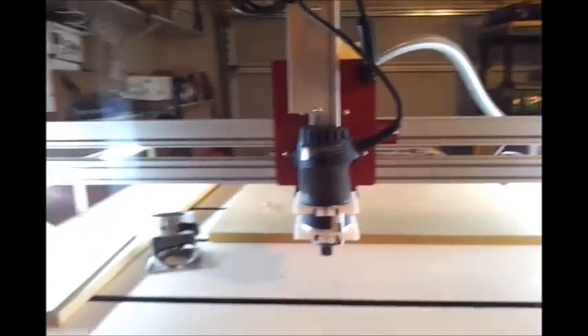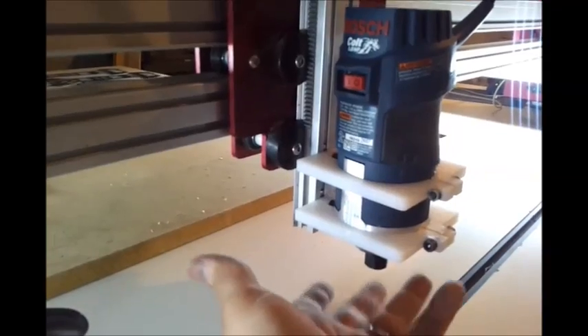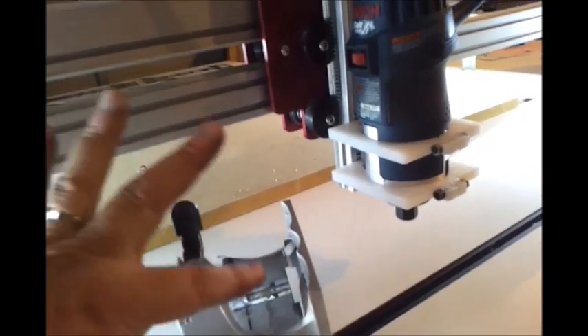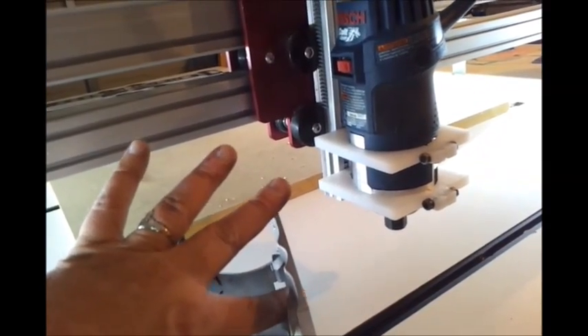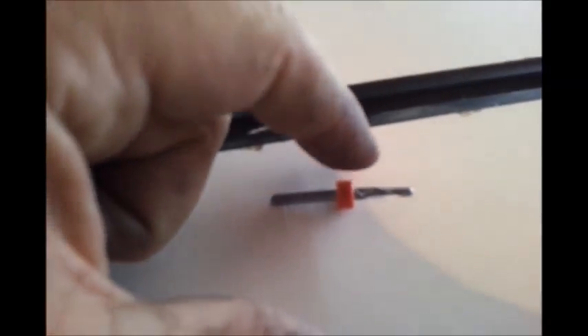That's my CNC Mogul Bosch Colt upgrade. Now I can get my smaller bits down here — when I was using the stock setup, my bits were barely clearing, only coming out like a quarter inch, and I needed the full inch out of the bit. With these Precise Bits, it's not even a full inch out — maybe three quarters. So now I'll be able to clear it a lot easier with a lot more room.